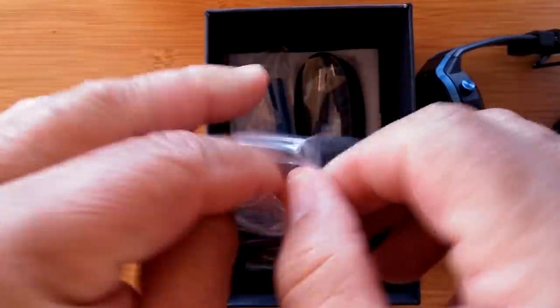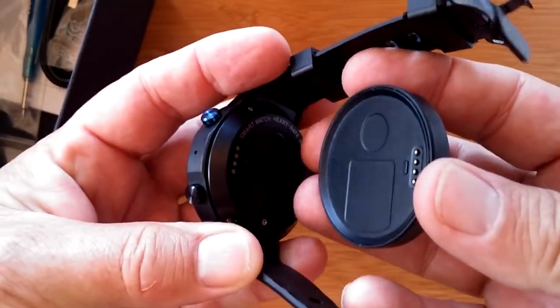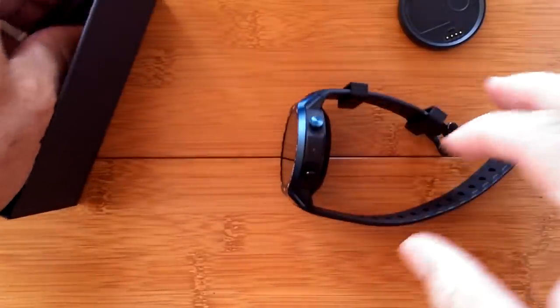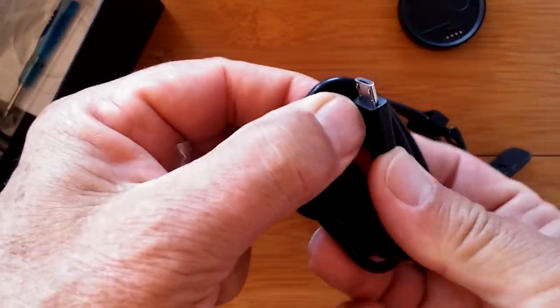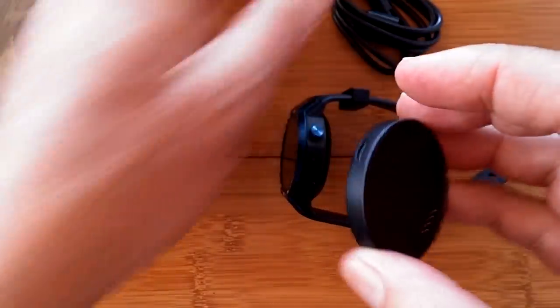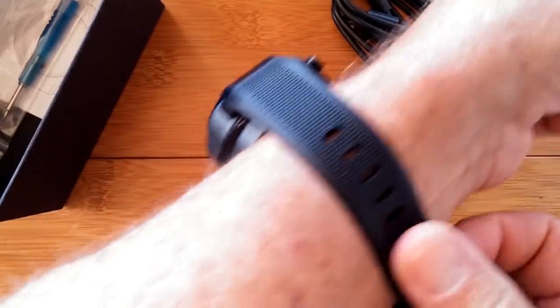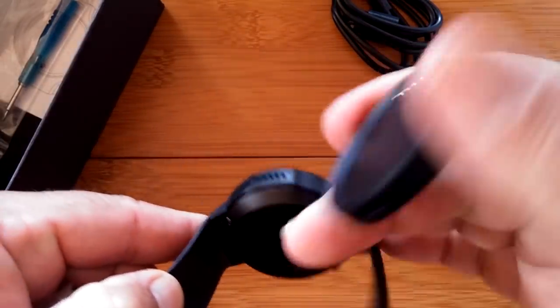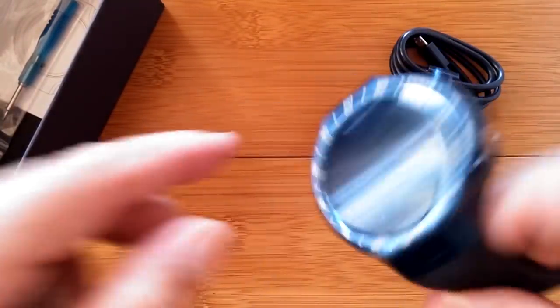The box includes a round magnetic charging dock that couples to the back. There's also the charging wire — just a micro USB cable that you plug into the dock — so you can easily take it with you. If you wanted a Big Mac you could actually wear it on your arm and charge it on the fly. The wire is separate from the dock, which makes it a bit more useful.